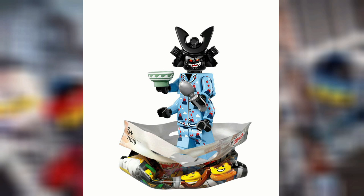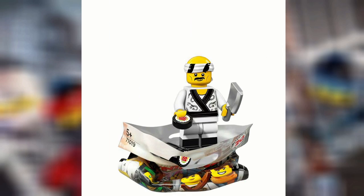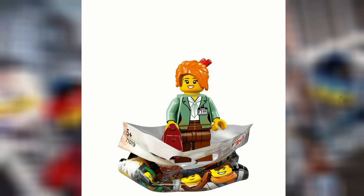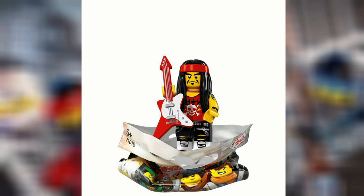These were revealed by LEGO on Twitter, and the names are as follows: Volcano Garmadon, Master Woo, Spinjutsu Training Nia, Lloyd Garmadon, Sushi Chef, Misako, Jay Walker, Shark Army Great White, Shark Army General Number One, and Gong and Guitar Rocker.